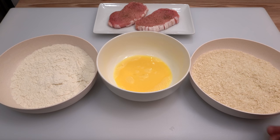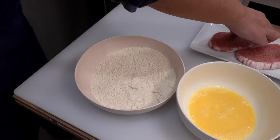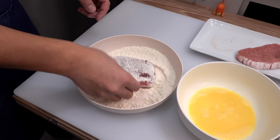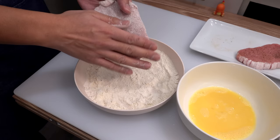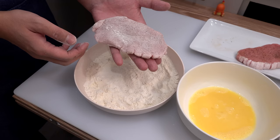Once finished seasoning, move on to breading. Arrange these items on the counter from left to right: all-purpose flour first, the beaten egg next, and the panko last. First coat all sides of the pork with all-purpose flour — it's very important to let the pork wear lots of flour. Make sure the flour gets into the shallow incisions you made earlier. Then dust off the excess flour so the pork is evenly coated.